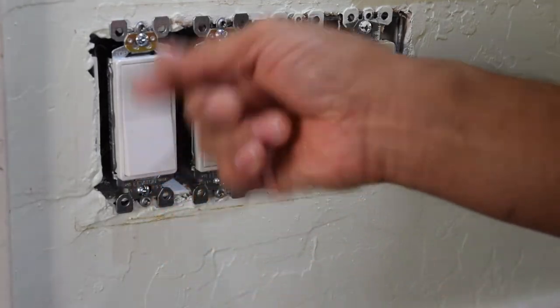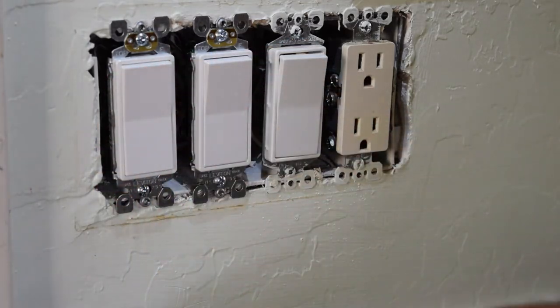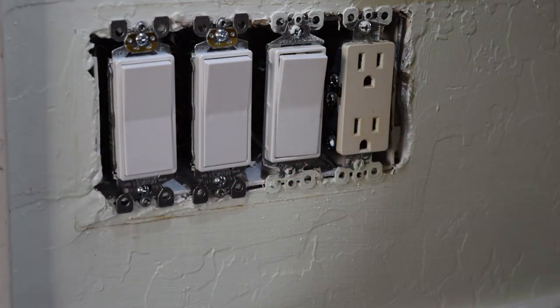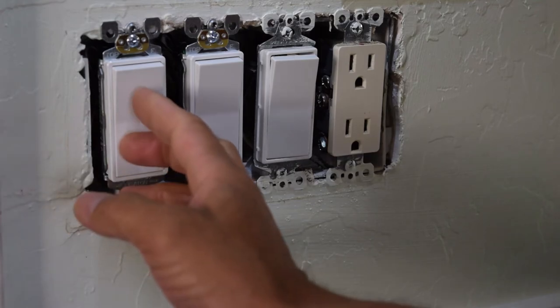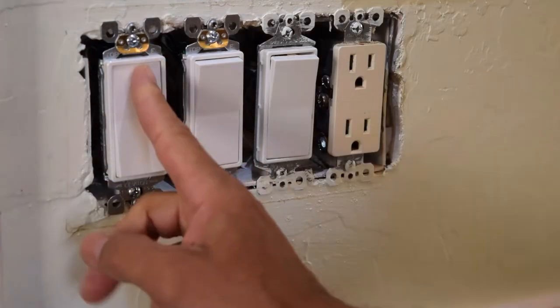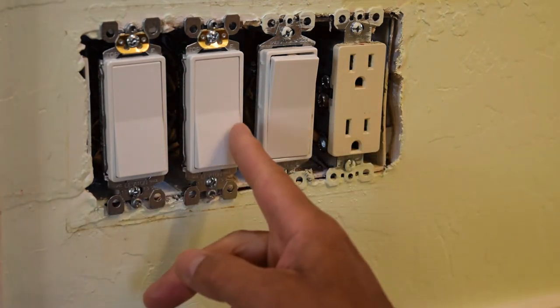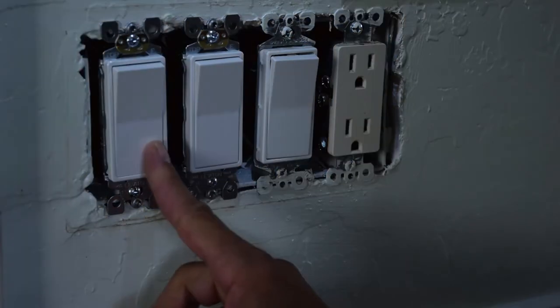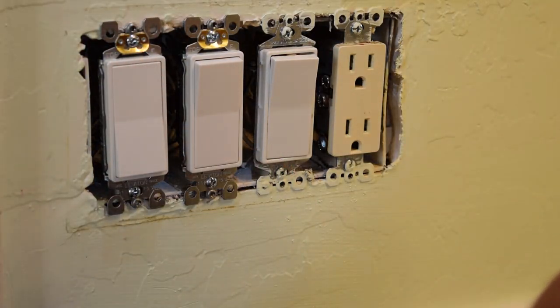I prefer the older switches — the old switch, up and down. These ones are the newer types. So what I'm going to do is go turn the power back on at my power box and I'll be right back. Alright guys, we got it turned back on at the circuit box, power box outside. And there we go — fan's working, lights working. So all we're going to do is put the cover back on.